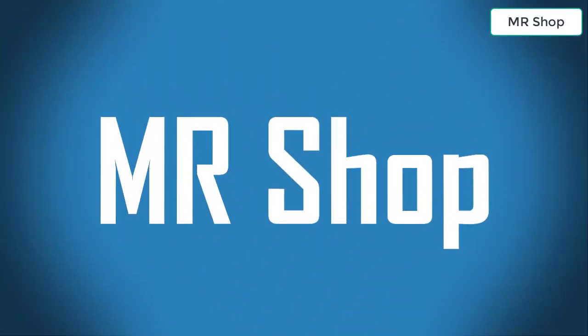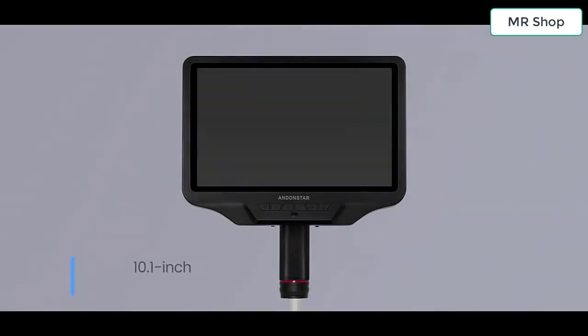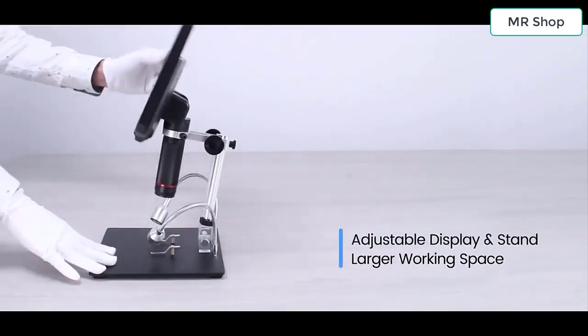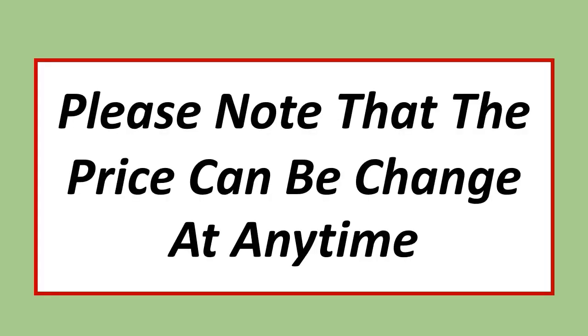Welcome, looking for the best digital microscope? In this video I have compiled a list of the top 5 digital microscopes in the market. Please note that the price can be changed at any time.